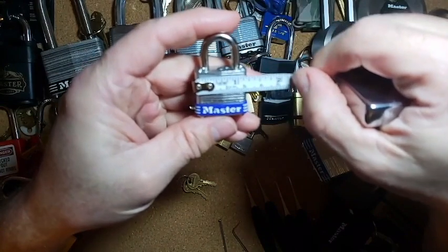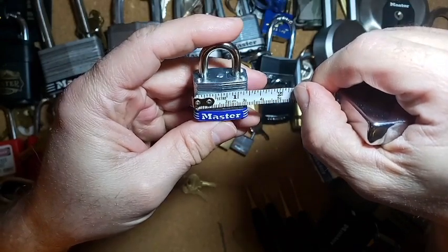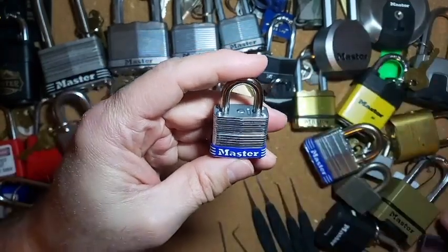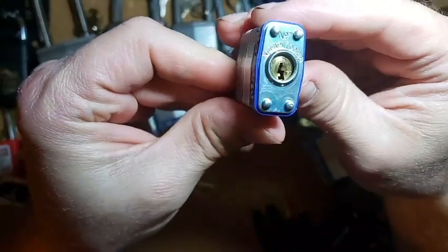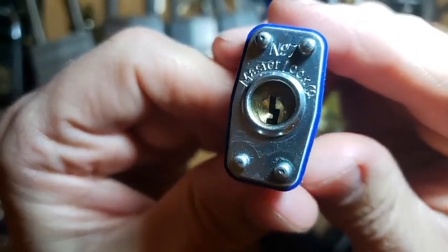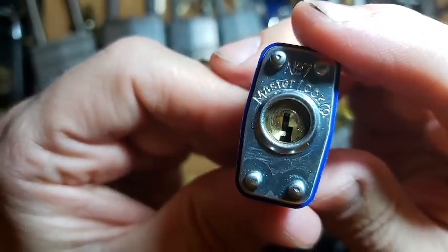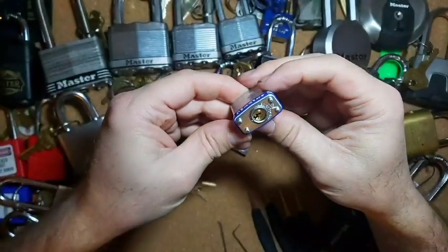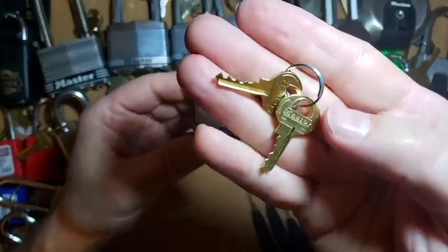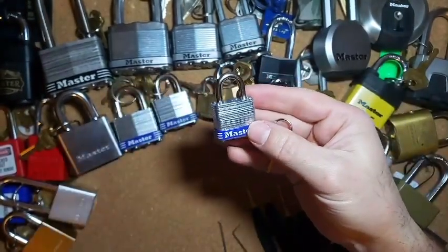I think it was this one because this is, according to my tape measure, about 30 millimeters or just under an inch and a quarter approximately. It does say number seven on the bottom — yeah, get a little bit out of the shadow — up there at the top it does say number seven. There we go, number seven Master Lock. Here are the keys, pretty good bidding on those things, pretty flat.